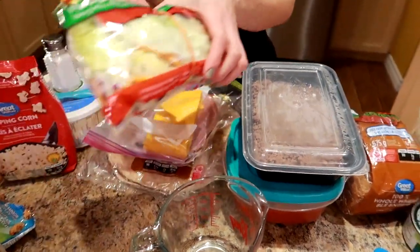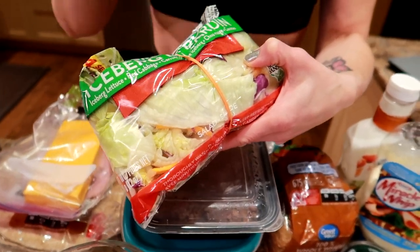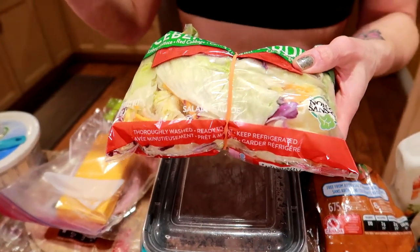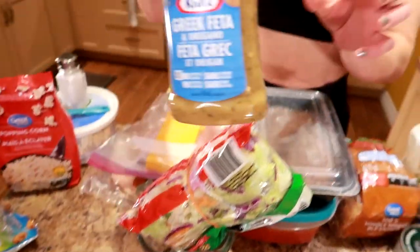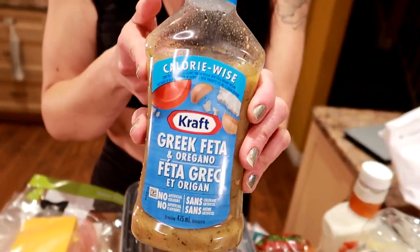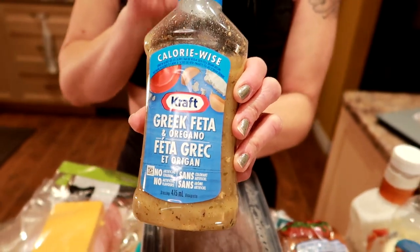On the side, I always had two cups of salad — usually the bagged kind because it's so much quicker and there's no prep. This is what two cups looks like. One of my favorite dressings is a tablespoon of calorie-wise Greek dressing — the Greek feta and oregano from Kraft. It has feta in it, and because I love feta cheese, it made me actually look forward to eating salad.